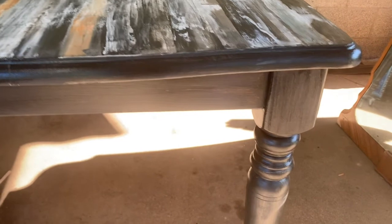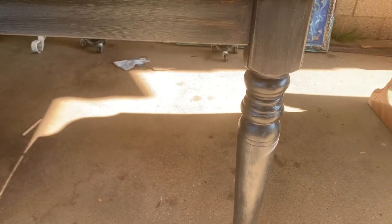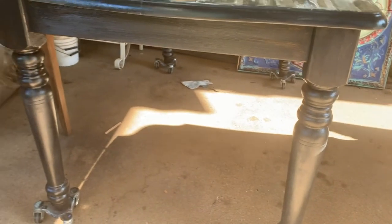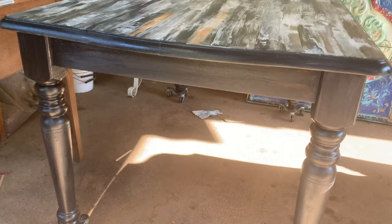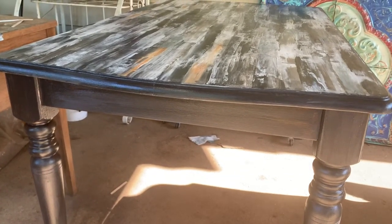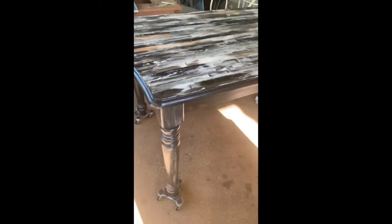It's utterly delicious and I absolutely love it. After the third coat I did a light sanding between the second and third coat and then slightly sanded again at the end. It is super super slick and beautiful — I can't believe how glossy and delicious it looks.